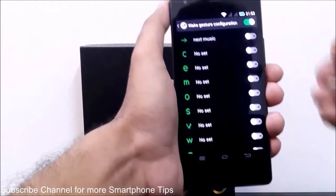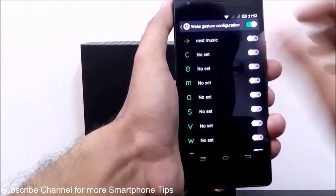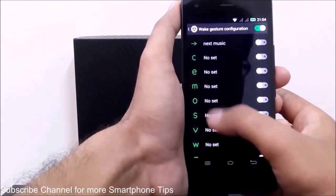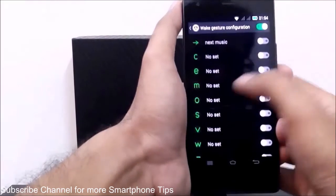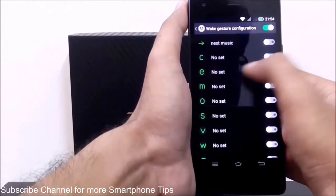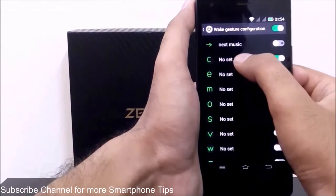There are also character gesture settings, which you can use to open any particular application by enabling them. When your device is locked and the screen is dark, you write any of these characters with your finger and the application attached to that particular character will open.